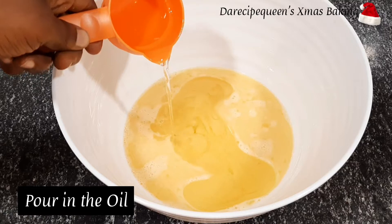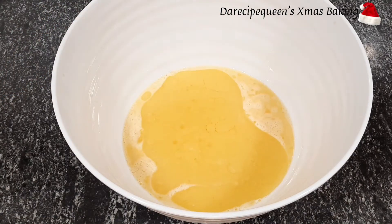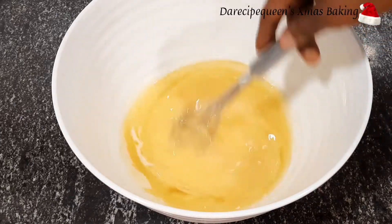It's now time to add my sugar into the mixture as well. As soon as the whole sugar dissolves, pour in the oil and mix thoroughly.